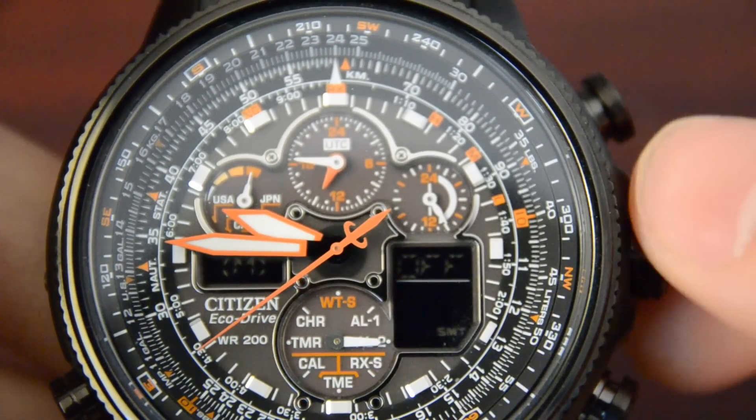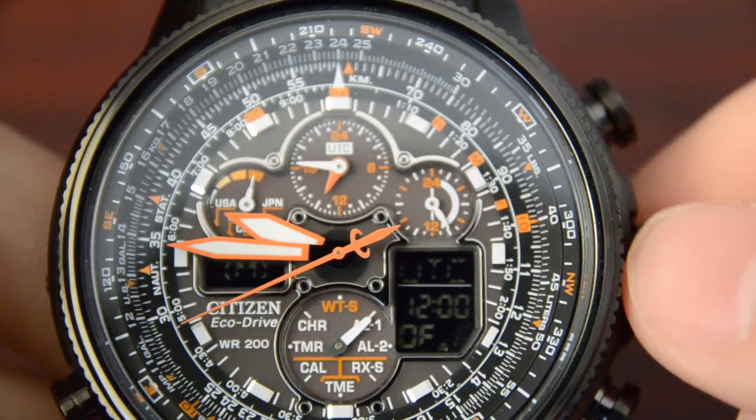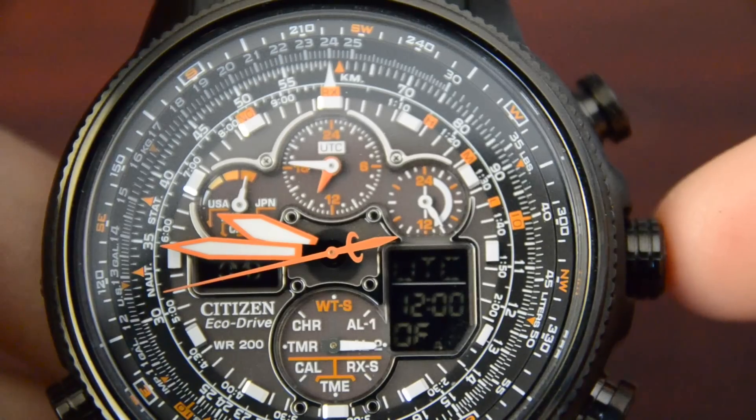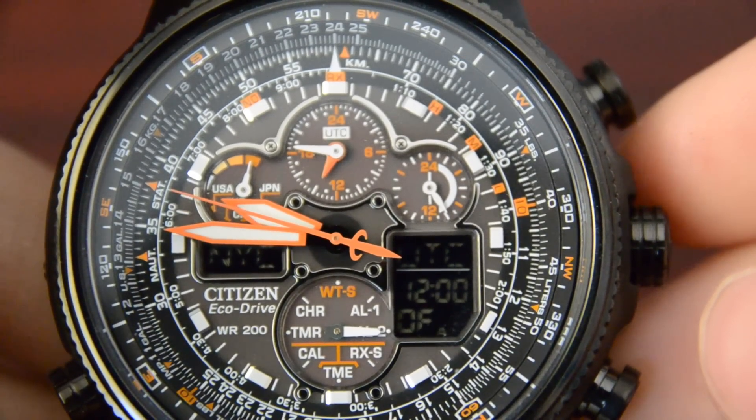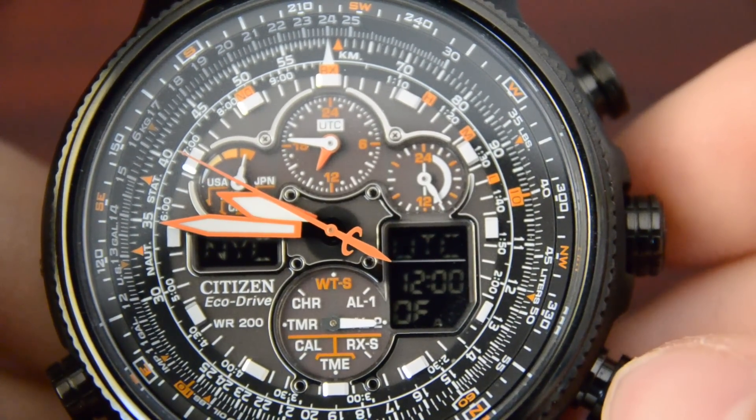This watch has two alarms: Alarm 1 and Alarm 2. I personally do not use that, because when I go to sleep, I go to sleep — this watch will not wake me up.